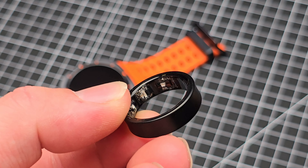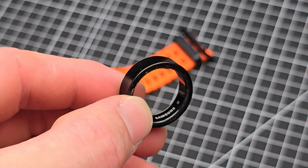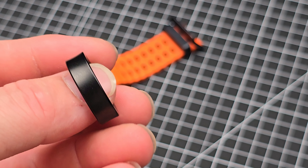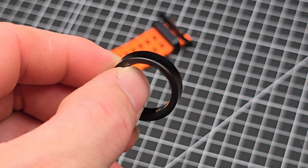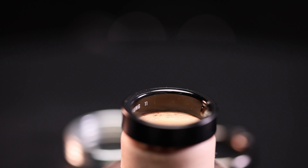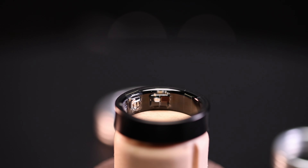The ring itself is made from titanium and is seven millimeters wide and 2.6 millimeters thick. It's crazy to think that they crammed in an 18 or 23 milliamp hour battery depending on the size, a Bluetooth transmitter, 8 gigs of storage, and your basic health tracking sensors including a temperature sensor. It's available in sizes 5 through 13.